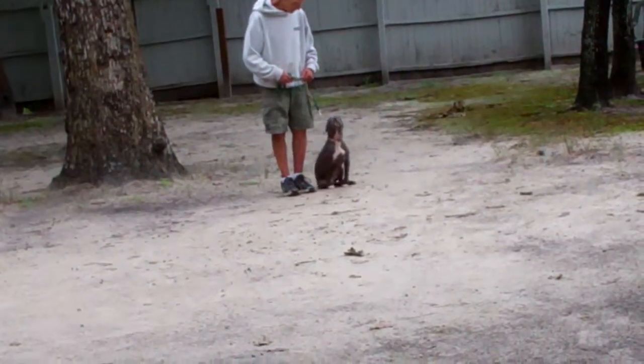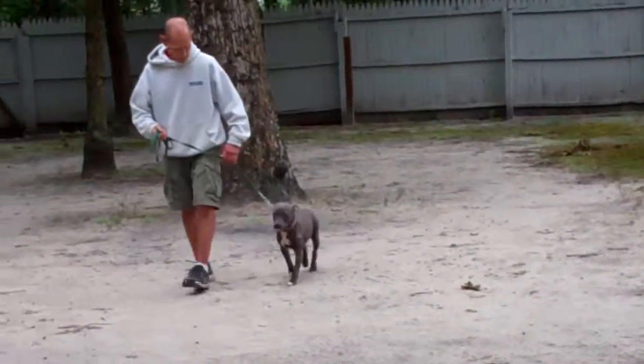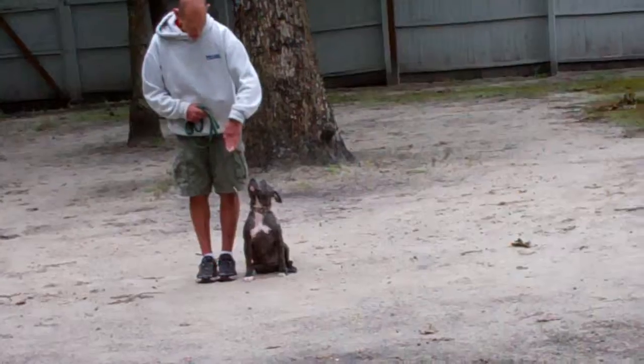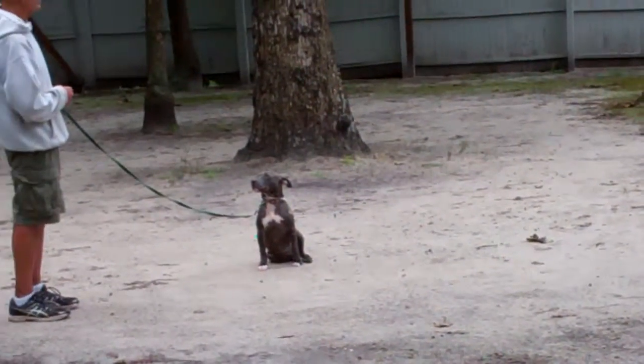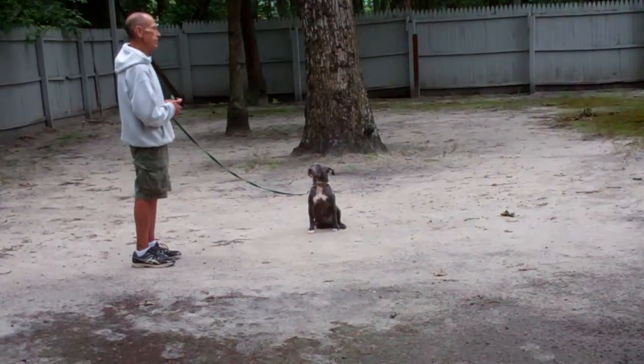Notice the nice automatic sits. Remember, your stationary exercises — your sit-stay — should be practiced indoors as well as outdoors, because it helps to develop attention span, focus, and maturity, and all of these young puppies need to learn that.